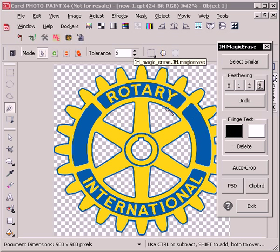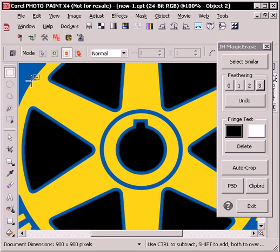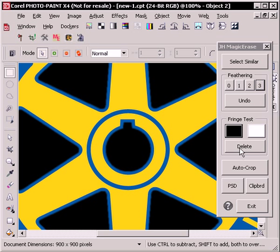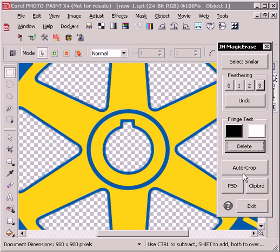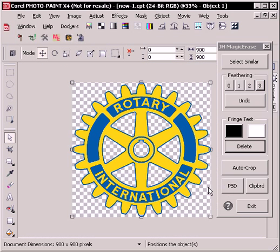You can check the background for fringing by doing a fringe test, and we can just go in here real quick to see how our edges are looking. We'll say that's good, press the delete button, and you have the chance to auto crop down to the size of the image, which it already is in this case.